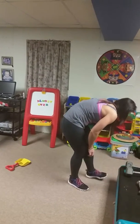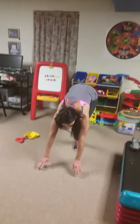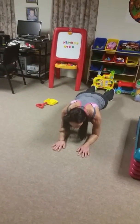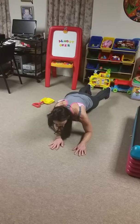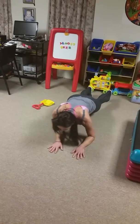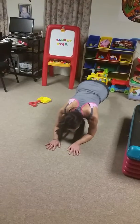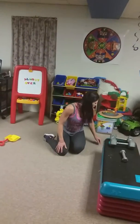Number seven is going to be swaying planks. Come into plank position — keep your booty down. You're going to sway from the right to the left. Suck your belly button in. Nice tabletop position.